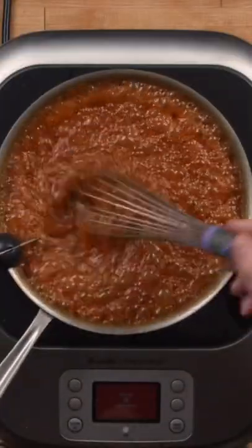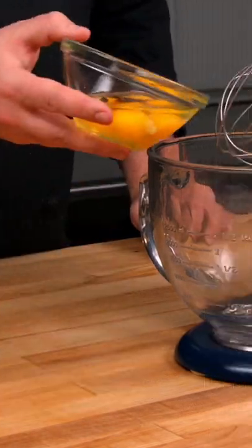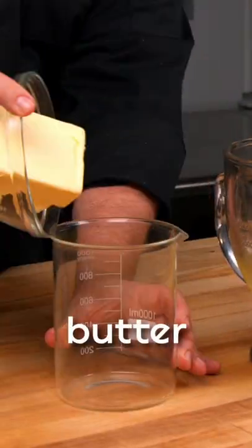To help keep that fudgy center, we use liquid sunflower lecithin. The sunflower lecithin will prevent staling, so they're gooey to the last bite.